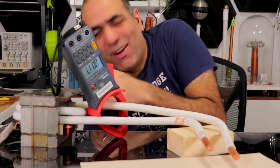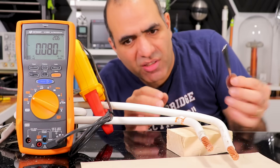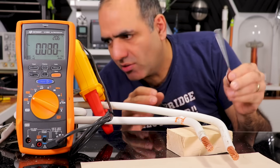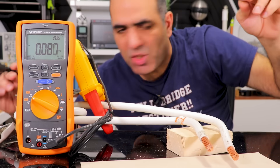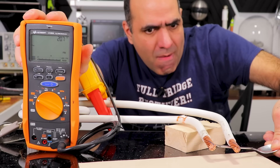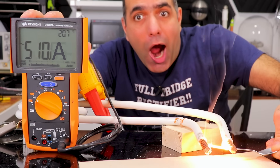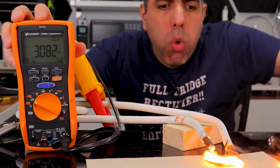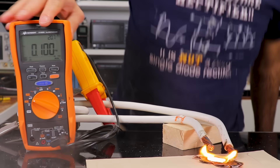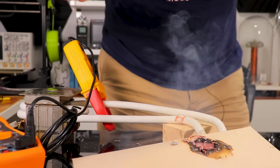It scared the sh** out of me! The key is not to be afraid of the sparks — they are just some low voltage, high current sparks, not harmful to me. This will show one millivolt per amp so we can measure the current. My spoon absolutely melted! Oh my god! And of course, let's melt an obligatory penny!